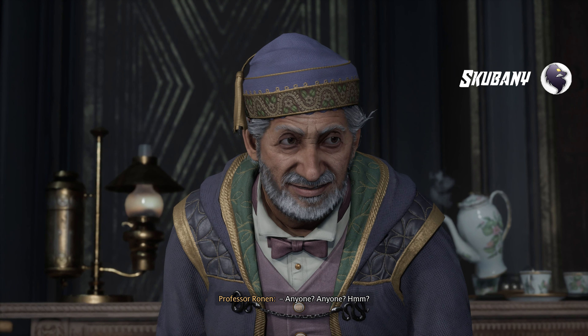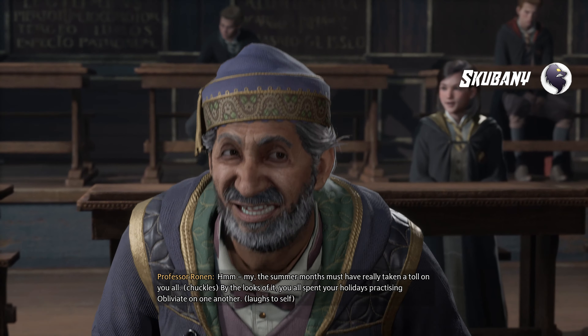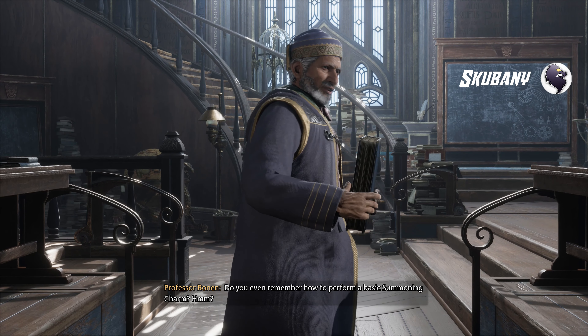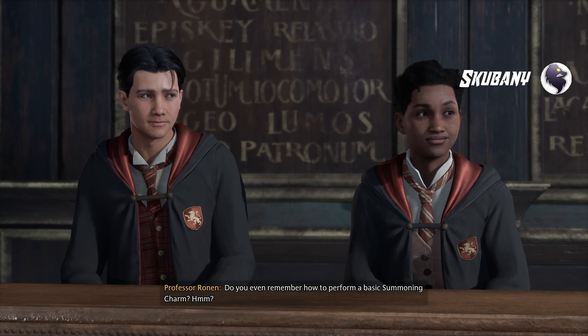Anyone? Anyone? I am afraid it is too late to study now. The summer months must have really taken a toll on you all. By the looks of it, you all spent your holidays practicing Obliviate on one another. Do you even remember how to perform a basic summoning charm?